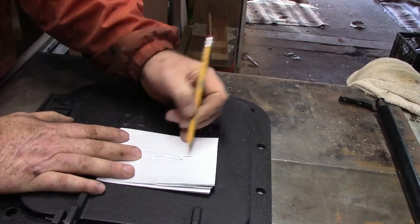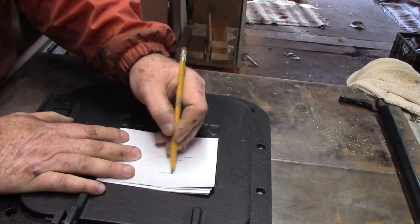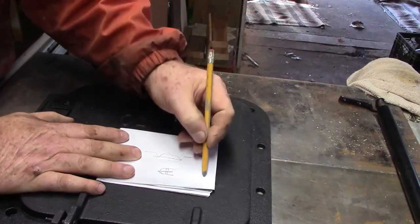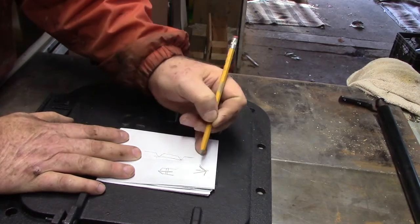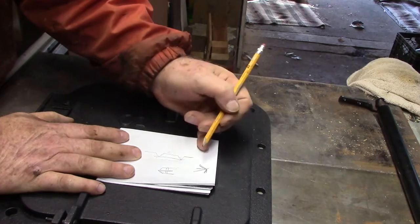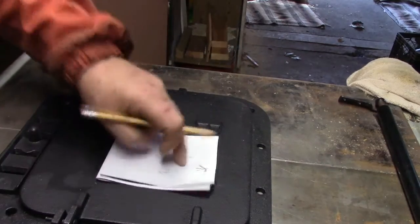I can slot this — looking down on it, if I slot it, then I can put the L channel right down in it. Then I can just close in the two sides. That's probably going to be better. I may do it that way.